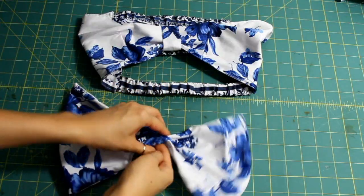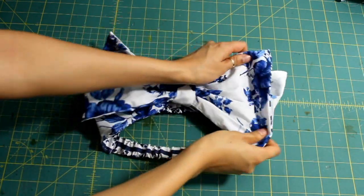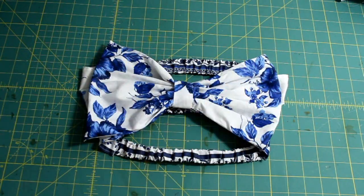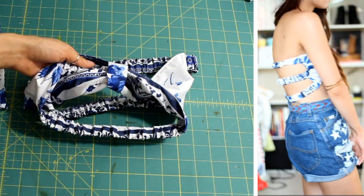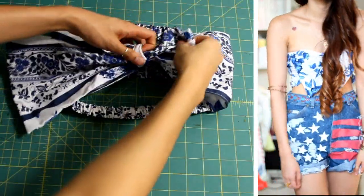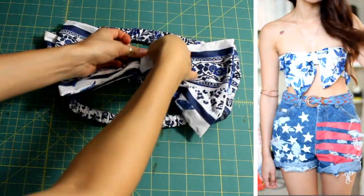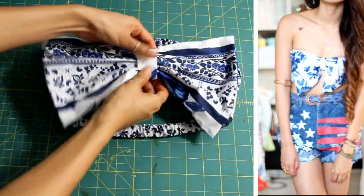And to finish this off, I'm going to take the bow piece and pull it through the strip in the middle of the bandeau — and there you have it, your bow bandeau. So if you want to reverse it, it's pretty simple: just take the bow out, flip it inside out, and pull the bow through the strip again with the pattern facing the other side, and you've got your second bandeau.